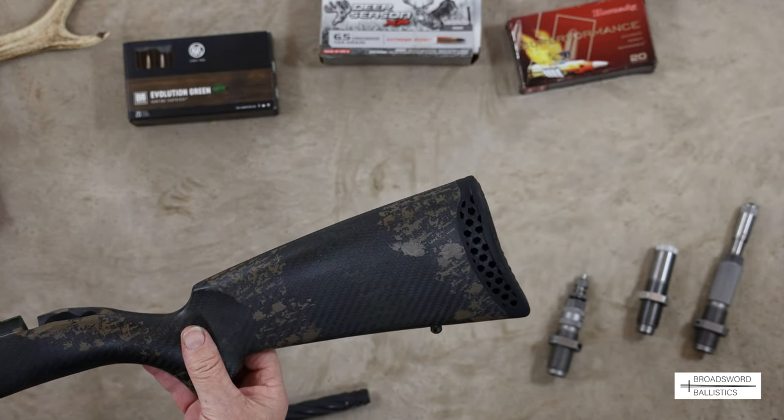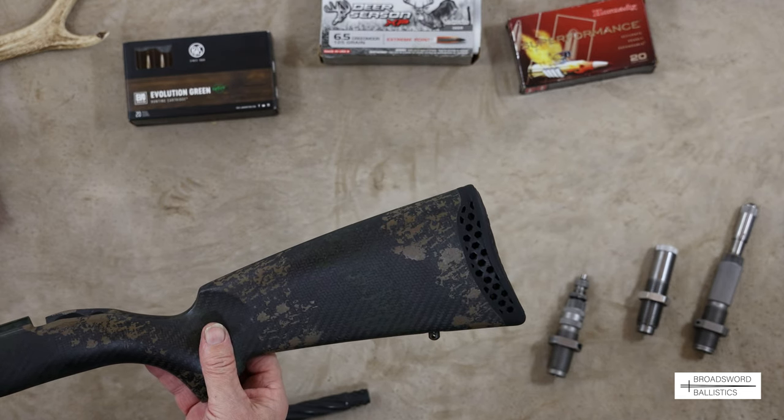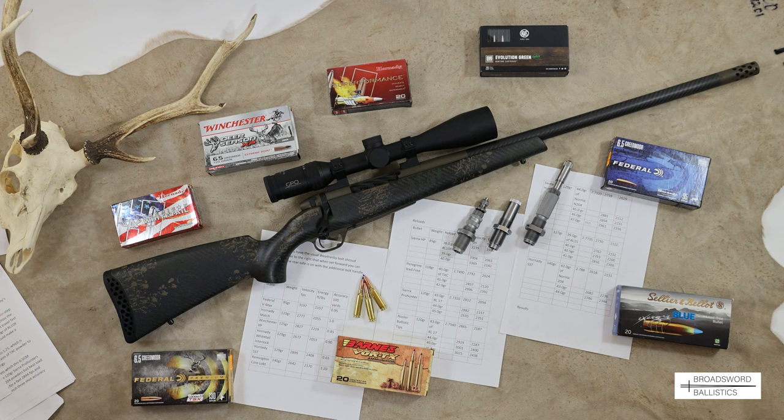That concludes the review - hope you've enjoyed it. A brief overview: this is the Weatherby Backcountry Carbon 2, a very nice lightweight stalking rifle, ideal for Britain for any species of deer especially in 6.5 Creedmoor, which is in vogue these days. It shot factory loads and reloads very well.